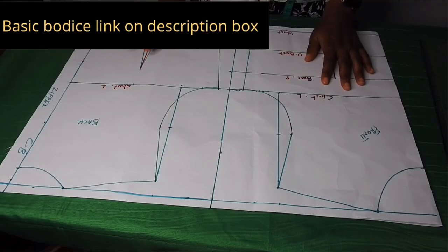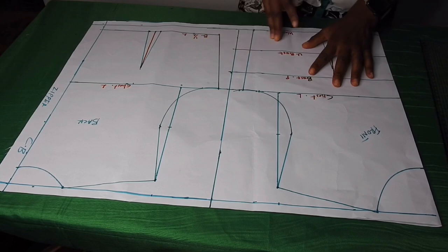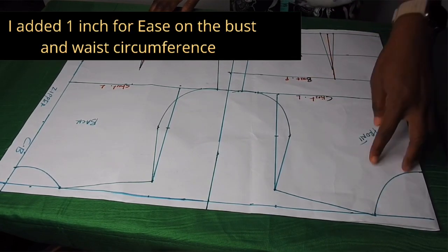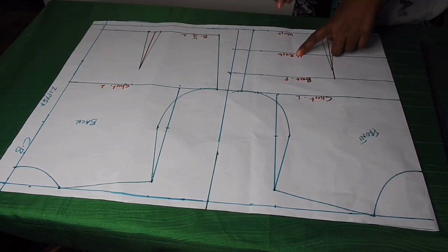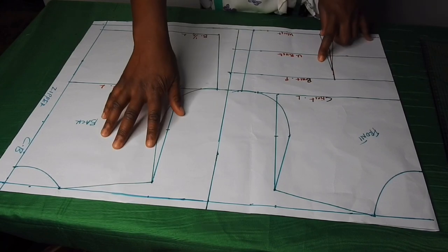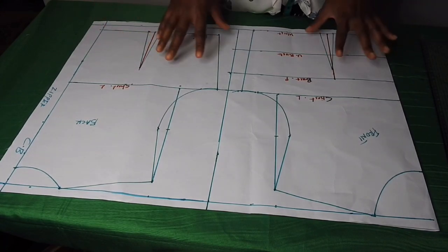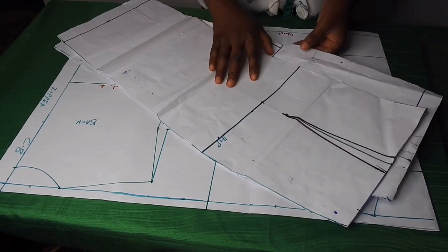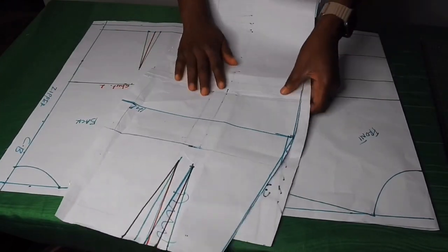Let's get started. If you have been following my tutorials, by now you should know how to draw basic bodies. This is a basic body half scale — that is shoulder to the waist. I have shoulder to the chest line, the bust point, under bust, and the waistline. On the back I have shoulder to the chest line and the back half length. I also have the skirt pattern — I'll be dropping the link in the description on how to draw a basic skirt. This is the front and the back.